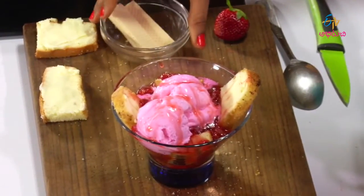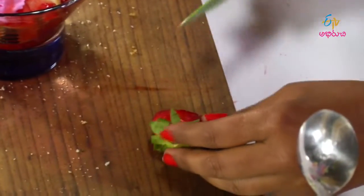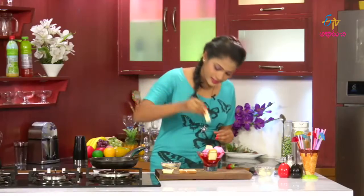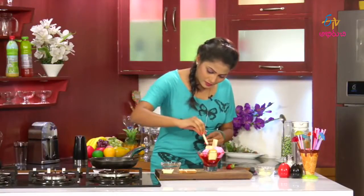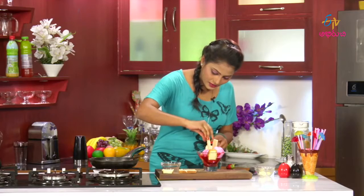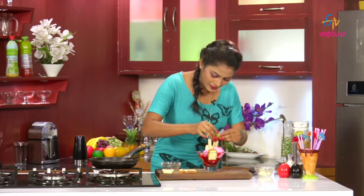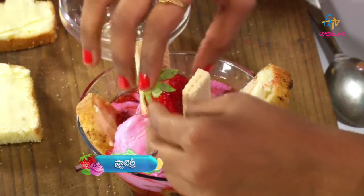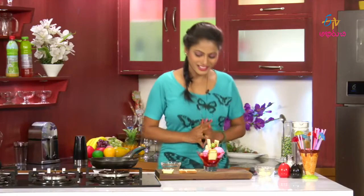Garnish the dish. First, cut a strawberry for the top. Add wafers as garnish. The garnish is finished — very tempting!